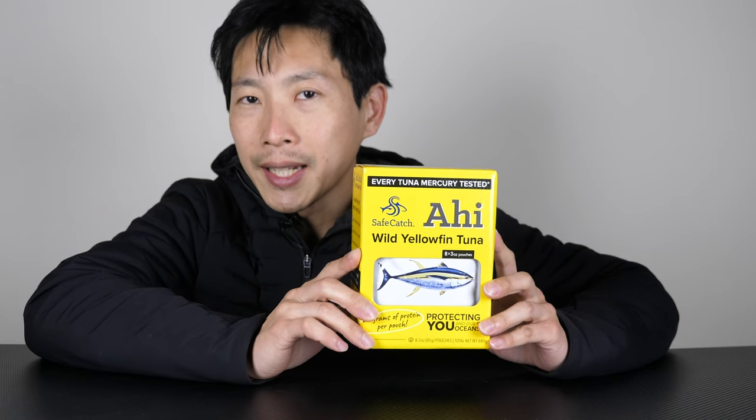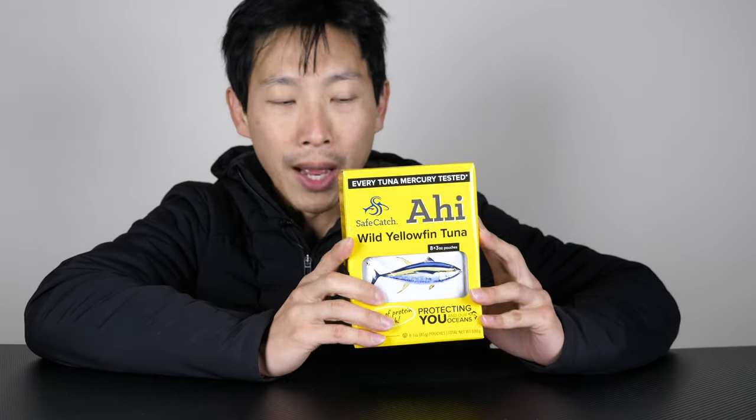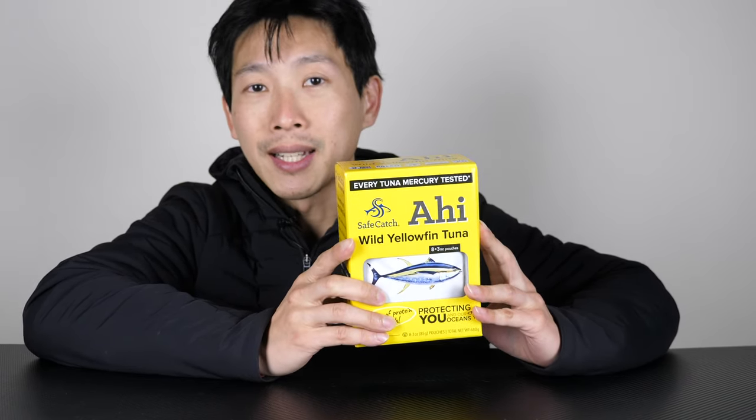This is the Safecatch Aji Wild Yellowfin Tuna. For $11.99, you get eight packets of three ounces of tuna in each packet. I've never had this before, so let's take a look at the package, heat it up a bit, and give it a taste test.